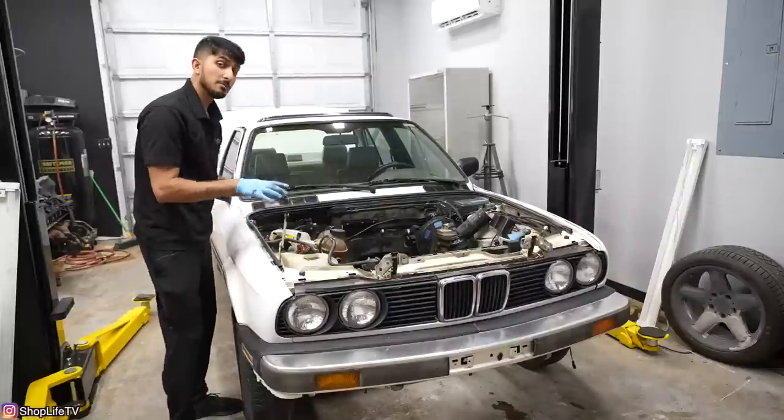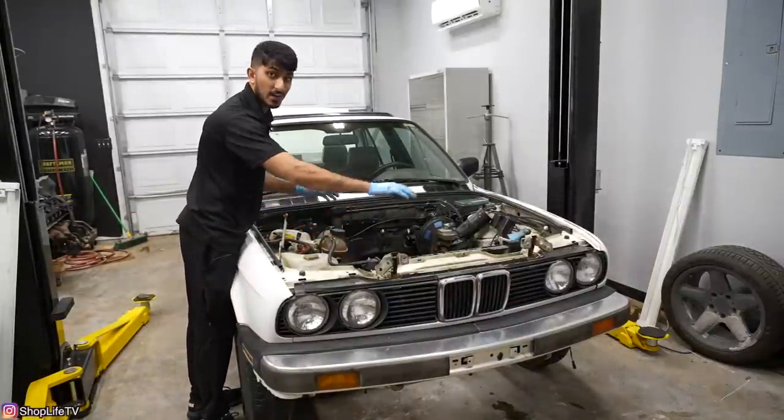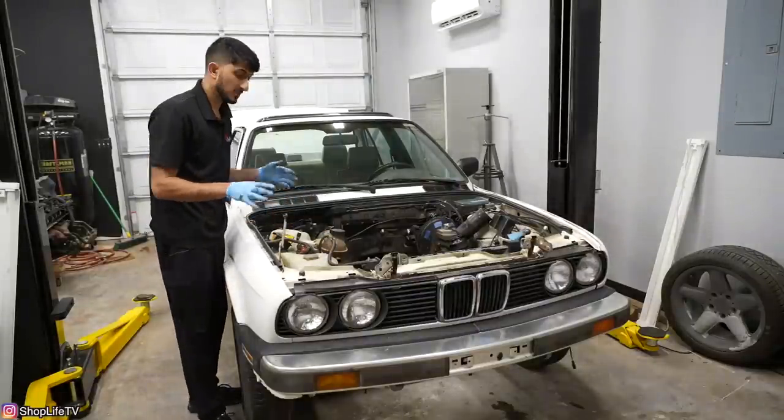All right, so we got the hood off. Now this should make it much easier to work on all of this stuff in the front. We need to take the radiator out, the condenser out, all the stuff that we're not going to use. We're just going to pull it out so it's easier to test fit the S54.